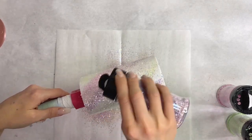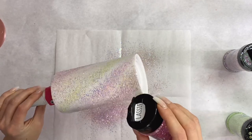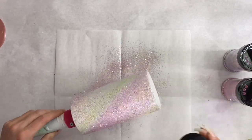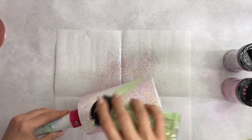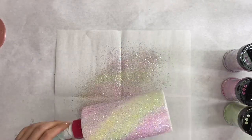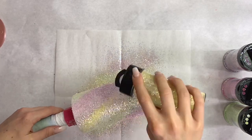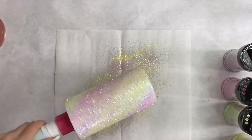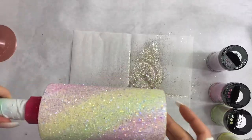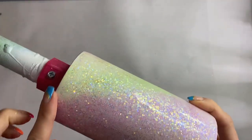Now I'm gonna go back in with a heavier coat to try and blend those colors together. Then I'm gonna mix up that glitter left on my little piece of parchment paper and apply that to the bottom outside ring. I went in with two coats of epoxy and did sanding all over to make sure it was really smooth.